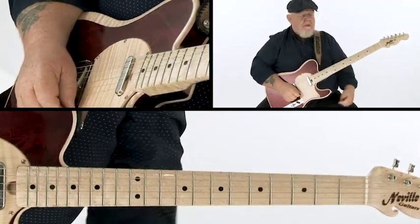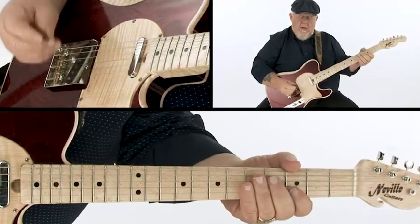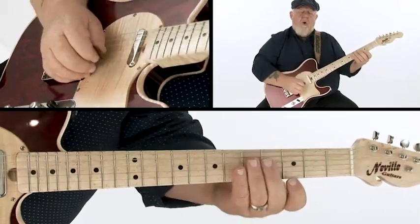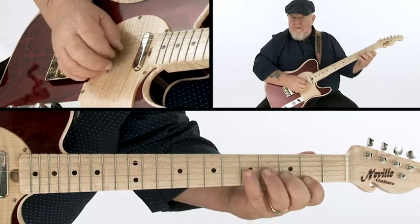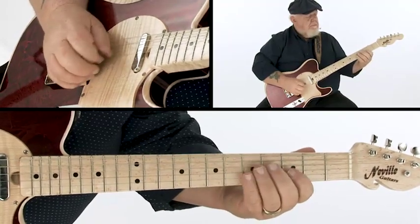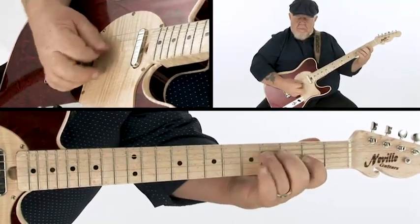Chicken picking is always really staccato, fast sounding, blunt, short bursts of notes. A lot of that can be using all pick, giving a ghost note — I'm playing with my finger there in case I make a mistake, so it sounds like I'm playing the scale. It's another thing to practice. You can do a fake note just to get that sound, and at high speed it gives you that sort of chicken picking sound.